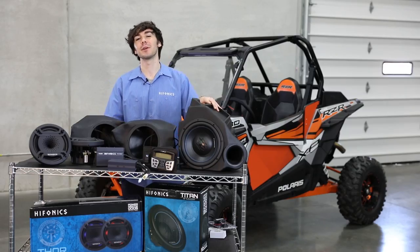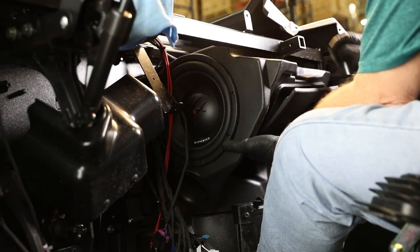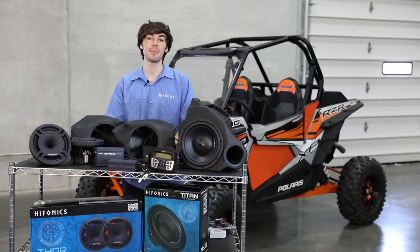Let's talk about the sub enclosure. It's engineered, very compact, so you're going to have plenty of room. It's going to replace the glove box in your system. It's vented or ported, so this is going to give you a lot more volume and bass response.